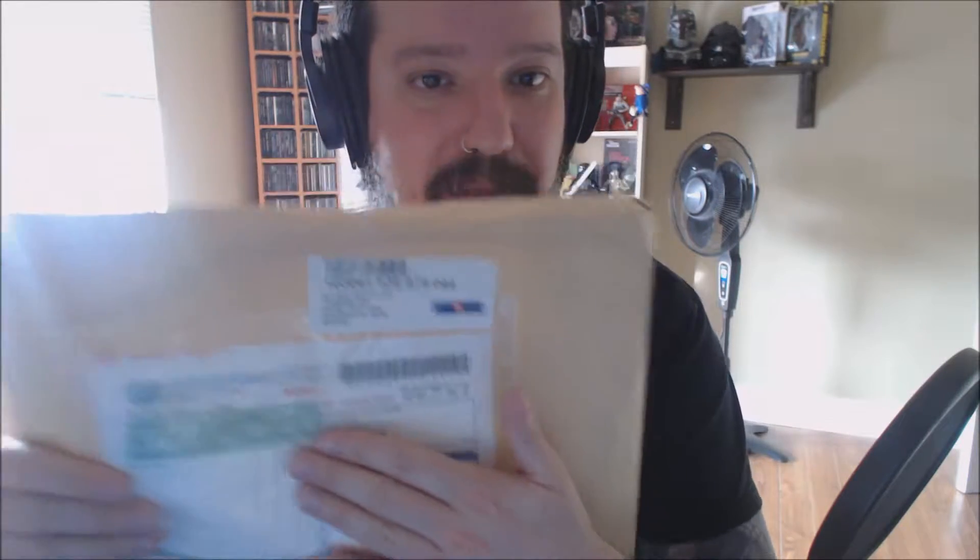But why are we doing a video anyway today? Well, today I got something in the post — finally — that I am going to be sharing with you guys. I'm just going to hide my address there. But you can see here, it is from Japan Post. This is directly from Japan.